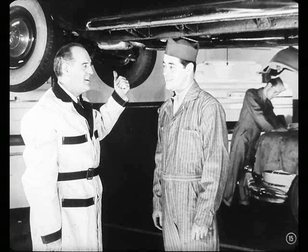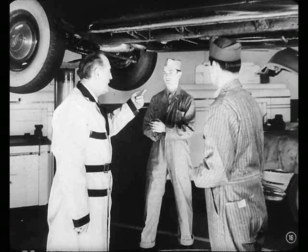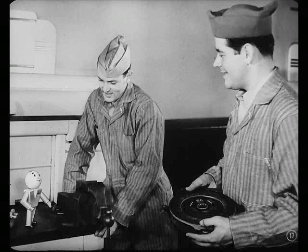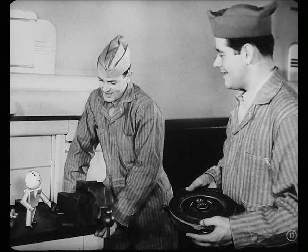Pete, our new man, can help you so you'll finish in time. Okay, Bill. Say, Pete, give Charlie a hand here, will you? This will give you a chance to see what our clutches are like. Be right there, Charlie. Maybe I can help too, boys. Hiya, Tech. Come on aboard.